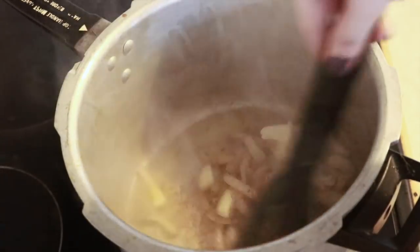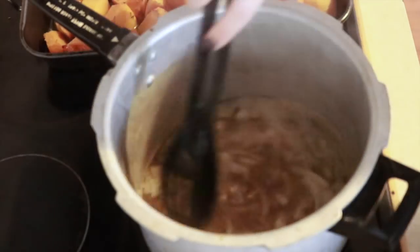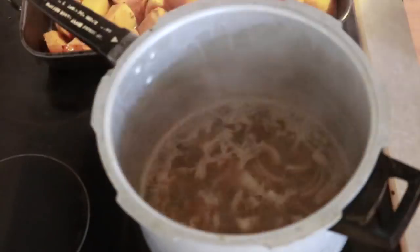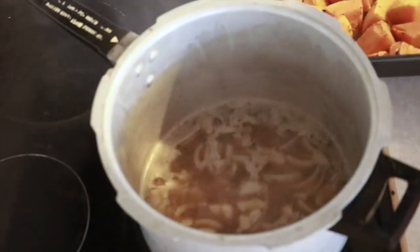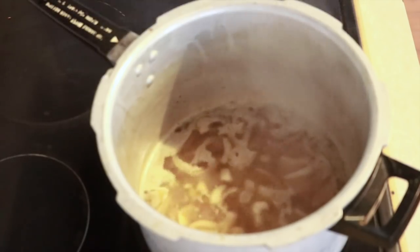I then melt in the vegan butter before adding the vegetable broth. I allow this to boil for about five to ten minutes to let all the flavours mix together before I start adding the vegetables into the pot.